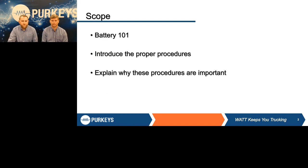First off, we're going to talk a little bit about battery 101. Larry's going to present how to build a basic battery. Then we're going to introduce some of the proper procedures for load testing batteries and explain why these procedures are important.